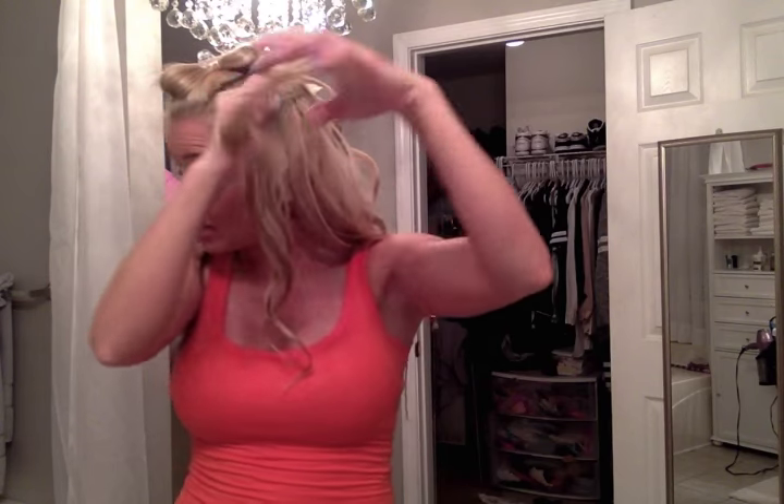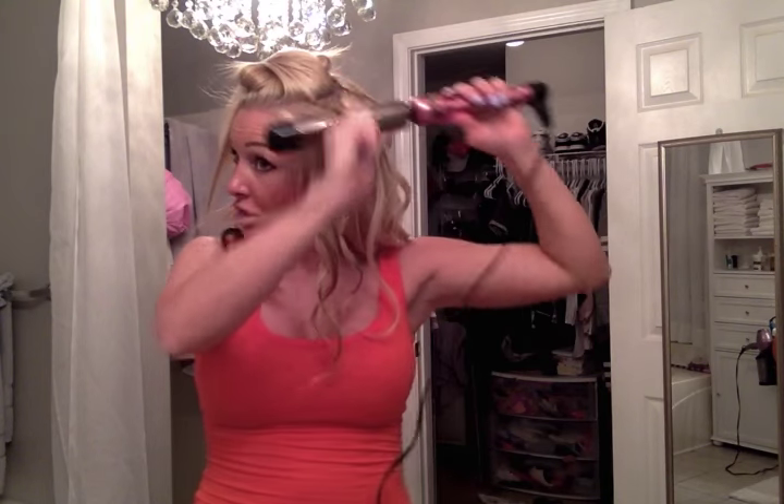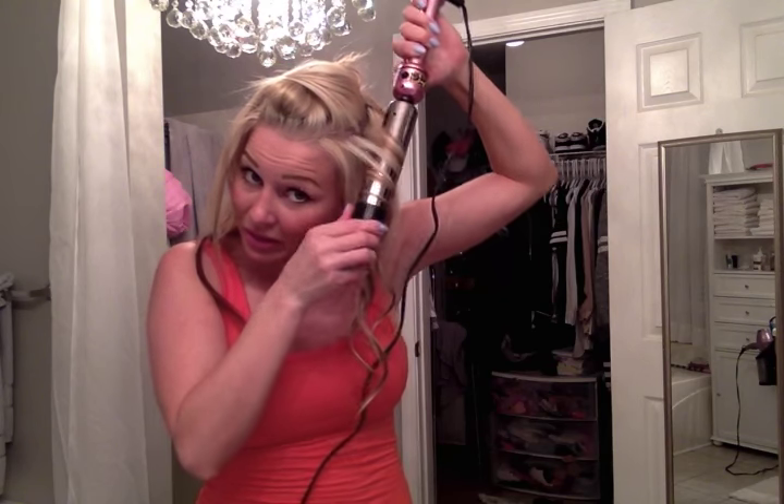I'm also going to do a hair tutorial on how to do waves because I have a really cool waver. Some people wave their hair with a flat iron, which I feel like is impossible — I've only been able to straighten with a flat iron. I'll show you the one I use, which is my favorite. This piece is a little too short so you have to try to grab it in there.